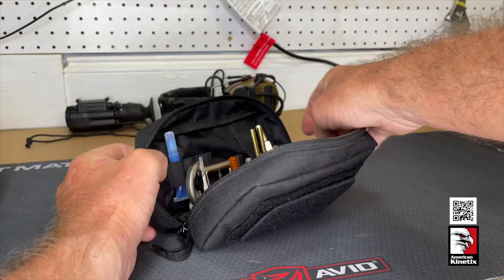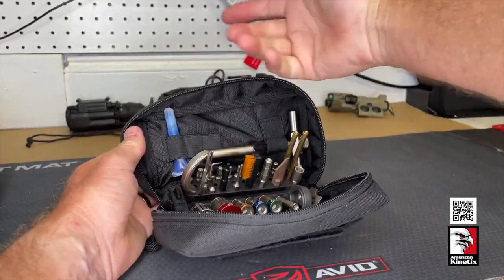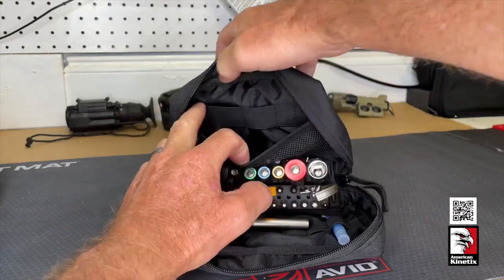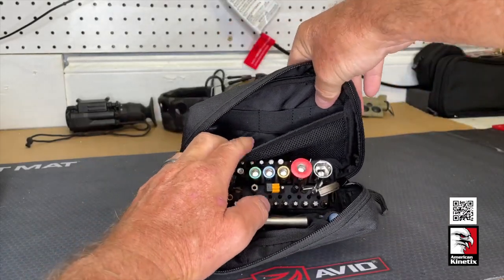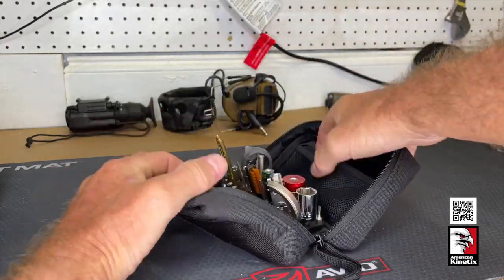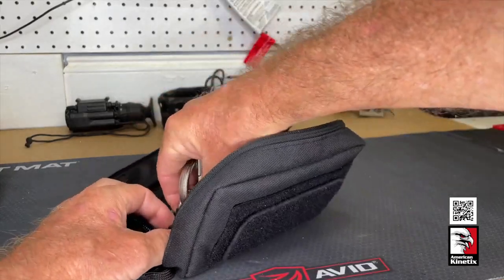On one side you've got slots where you can put things — there's some Loctite in there. The other side has organizational elastic and also a pouch where you can put things and they'll stay in place. Let's look at what's inside the kit itself.